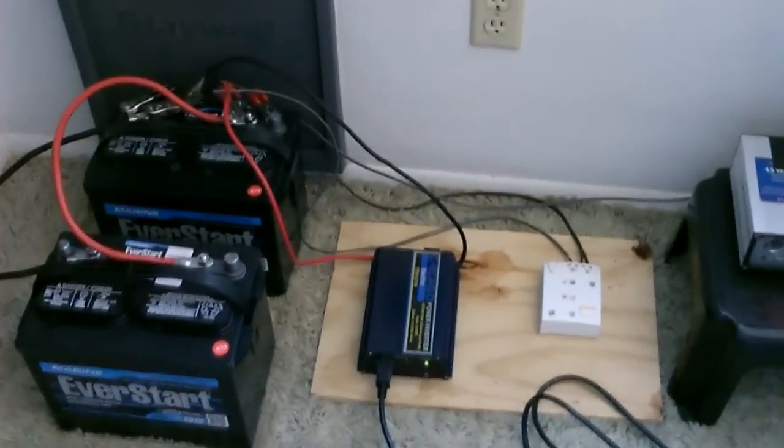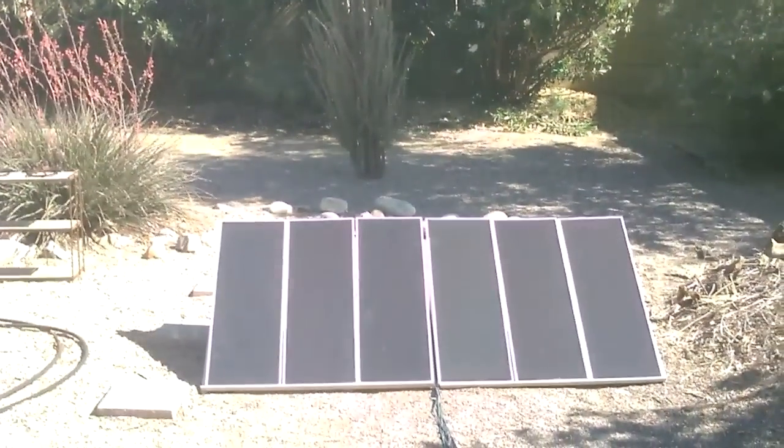So that's the whole system right there along with the solar panels. If you want to learn how to hook this up, just go to my video titled 'How to Hook Up Solar Panels.'